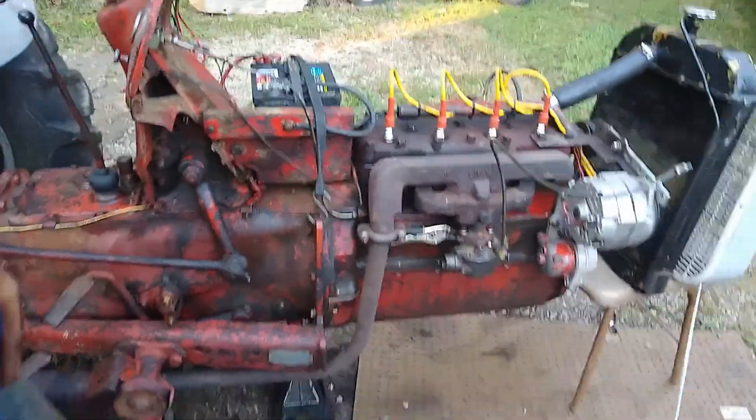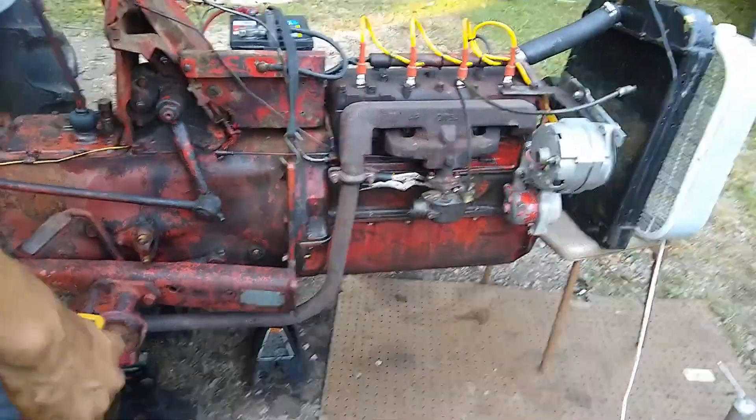The exhaust has a little bit of a leak, but it sounds alright — it actually sounds pretty good.